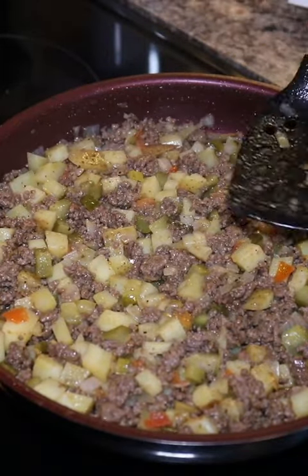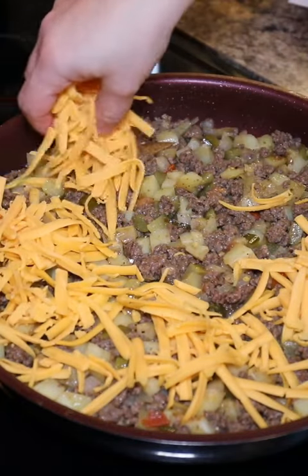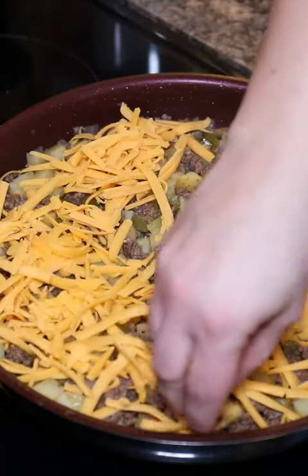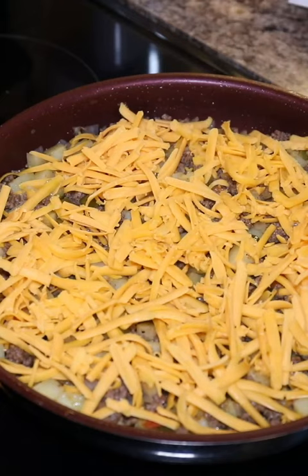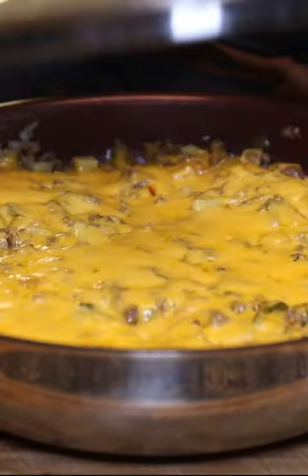Everything's cooked, so push it down because we need the cheese part of the cheeseburger recipe. An abundance goes on top, and you can either throw this in the oven to let it all melt together, or just put a lid on it and watch that get ooey and gooey.